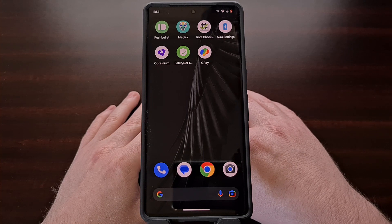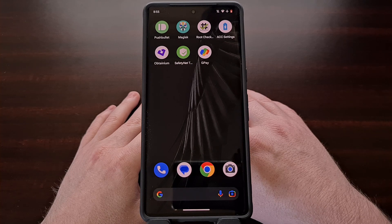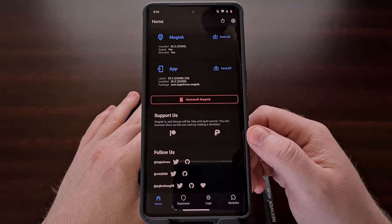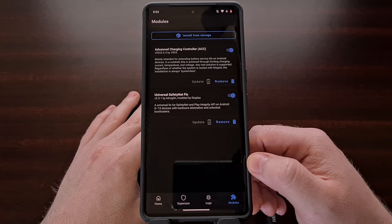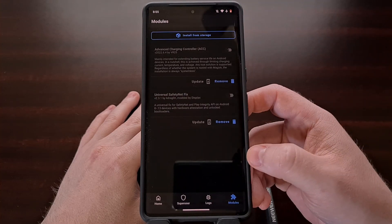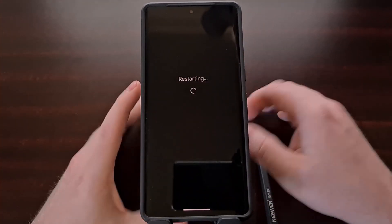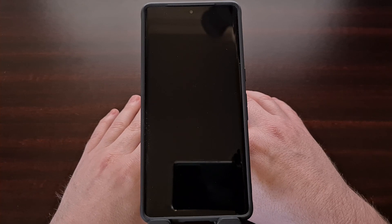So this process begins by first disabling all of the Magisk modules that you may have installed. We can do this by first opening up the Magisk app, then tapping on the modules tab here at the bottom, and toggling each of our active modules off.